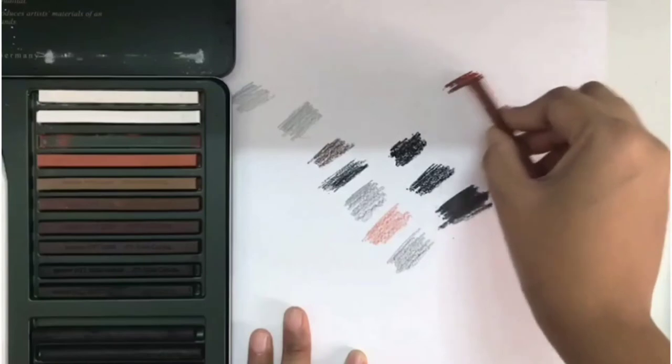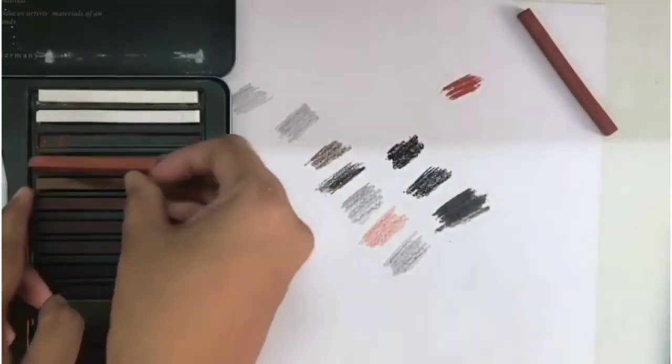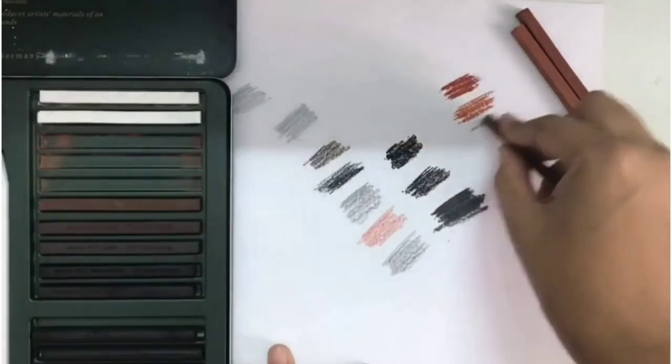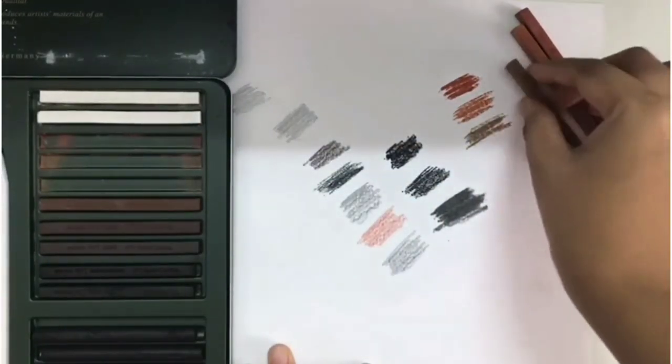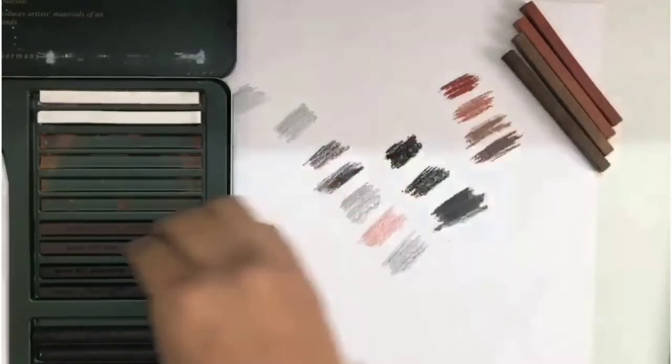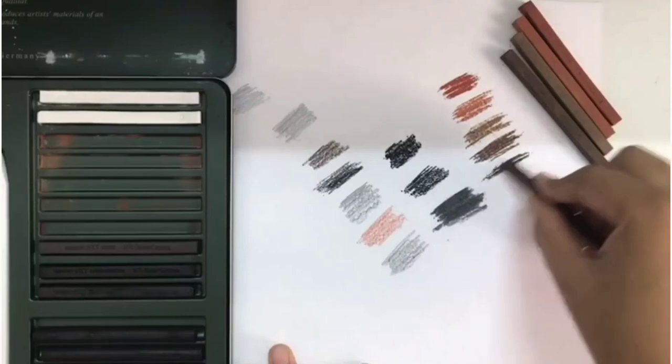Now let's see about all the other pastels. These are also in different shades of brown and grey. The white one I will show you later.